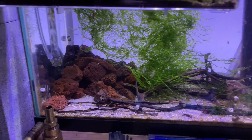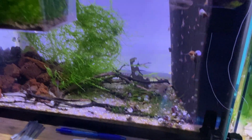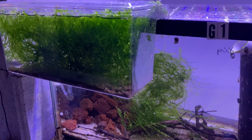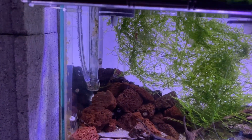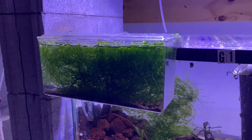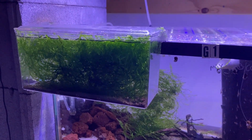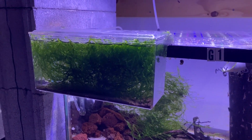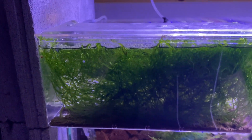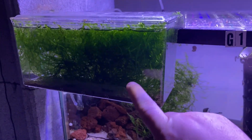I always do a lava rock pile, which is over here. This is pool filter sand substrate. It's got ram's horn snails. And if you're curious about this breeder box, it's a Marina brand. Out of all the breeder boxes — they're only air powered — I think Marina is probably one of the best. I do sell the Phoenix brand breeder box, but it's air and also has a little water pump.